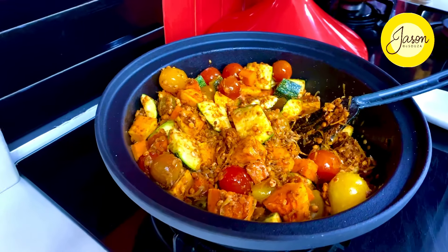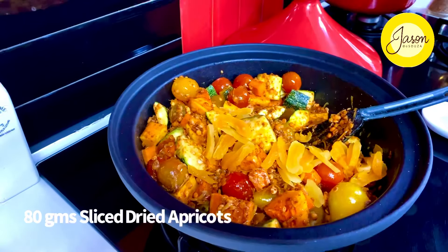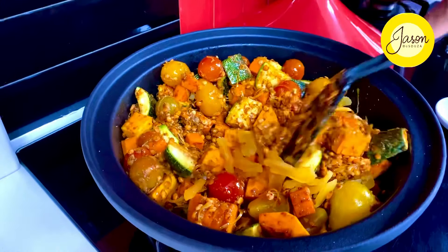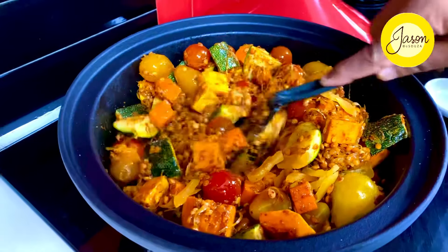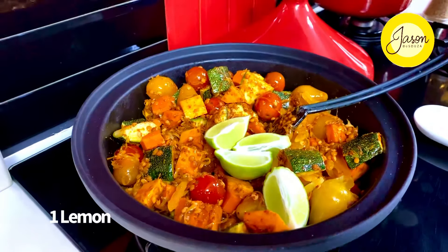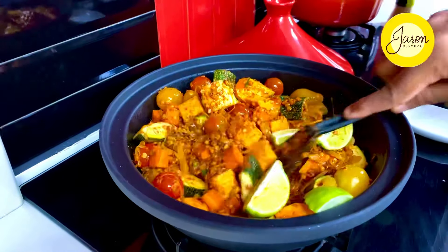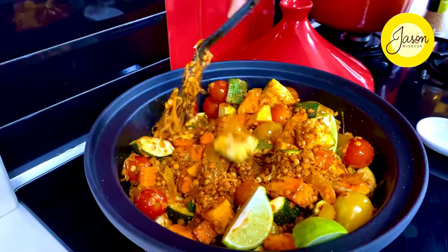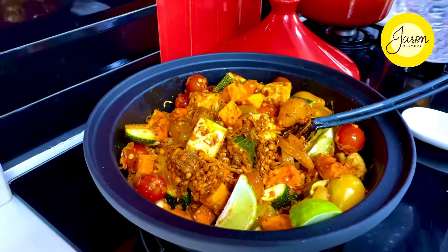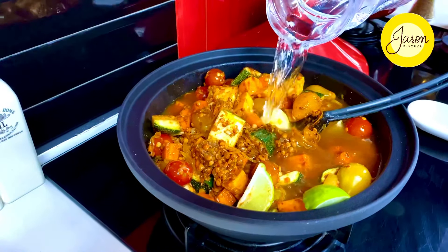Into this beautiful pot of various colors goes in 80 grams of sliced apricots, reserving some to garnish on top. This brings about that sweetness — apricots and the harissa paste really work their magic through and through. Finally, one lemon cut into wedges goes in, and now we're going to convert this into a beautiful stew with about a liter of either hot water or vegetable stock.